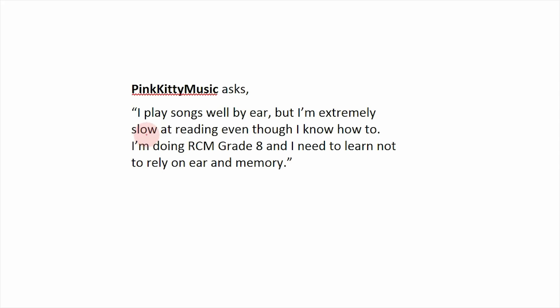The last question today comes from Pink Kitty Music, who asks: I play well by ear but I'm really slow at reading even though I know how to. I'm doing my RCM Grade 8 and I need to learn not to rely so much on my ear and memory. This is a question I get asked a lot. Usually the problem is that your playing level is at Grade 8, but your sight reading is not at a Grade 8 level — it's not equivalent. And that's okay; it just means it's a weakness to work on. But what a lot of people end up doing is trying to read all these Grade 8 pieces, which are really tough, and you're forced to rely on your memory because your memory is stronger than your reading — so you kind of memorize as you go without actually getting better at reading.